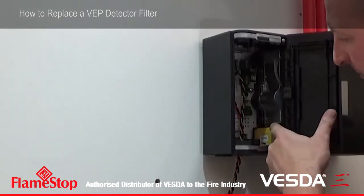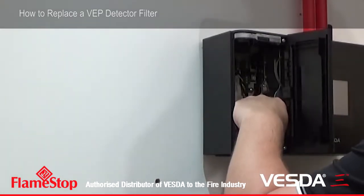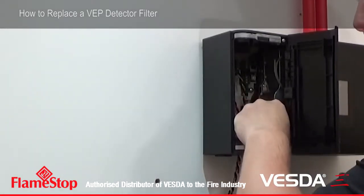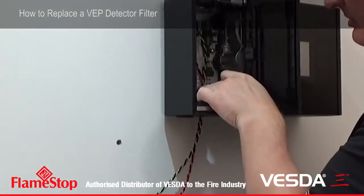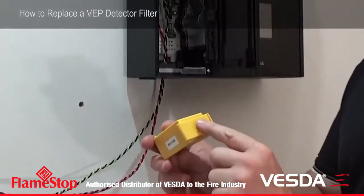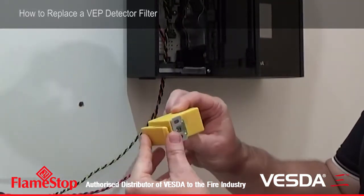Inside you'll see the yellow filter. You put your thumb around to the back of the filter and press down, and pivot the filter out to the left hand side, like a hinge. The filter then comes out. This is the part where you use your thumb to push down, and the filter just comes out on the hinge.